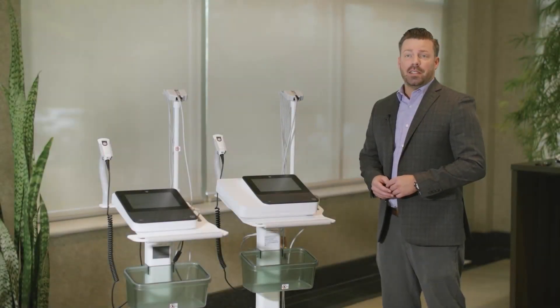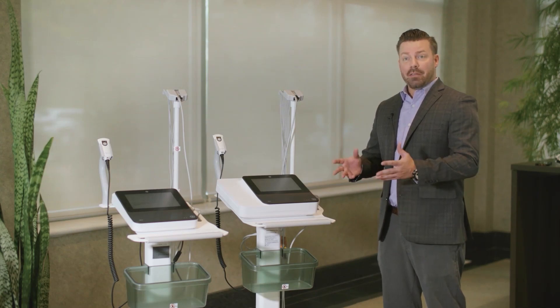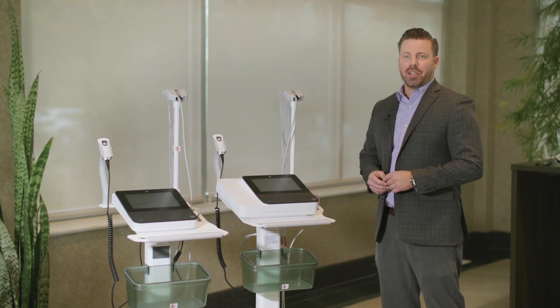We're excited to introduce the latest addition to GE HealthCare's MAC family of touchscreen ECGs, the MAC-5. The new MAC-5 is simple, precise, and secure.